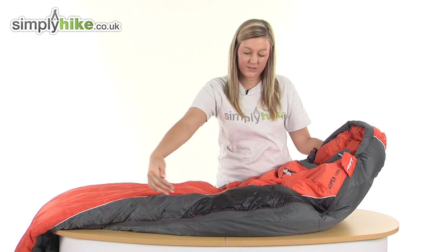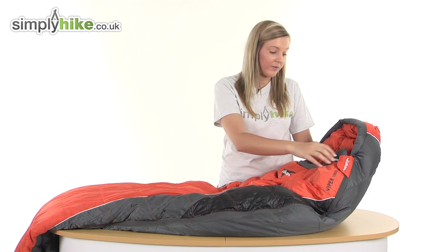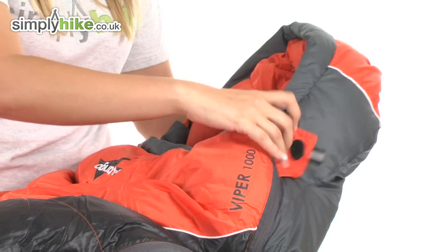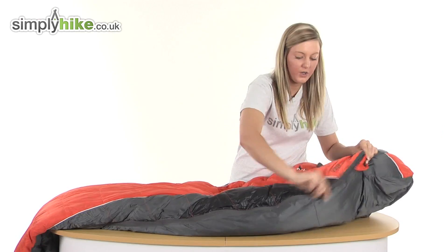There's a full-length zip running down the side here which is protected by a baffle — the baffle stops any of those elements from entering inside your sleeping bag via the zip. The zip also has an easy-pull toggle on it, making it really quick and easy for you to open up your sleeping bag.